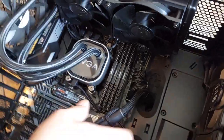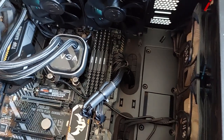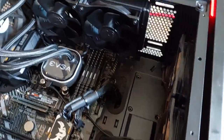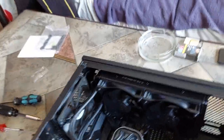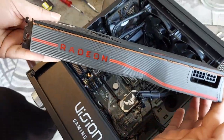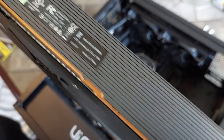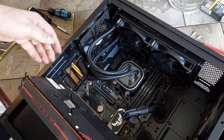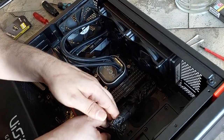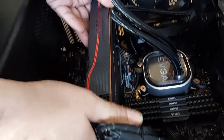The build is essentially finished — we only need to put in the GPU card. This is my friend's Radeon RX 5700 XT card. It was installed before so it should be easy to put back in, though I have to rearrange the fans and wiring.